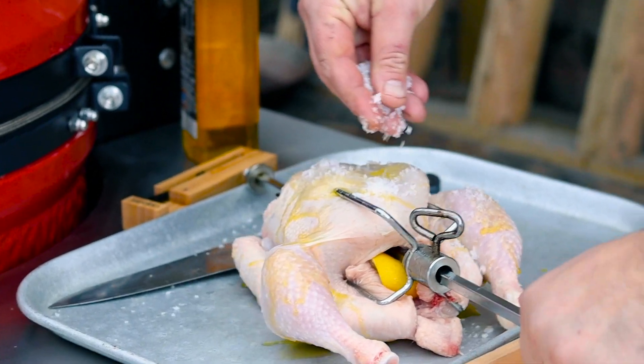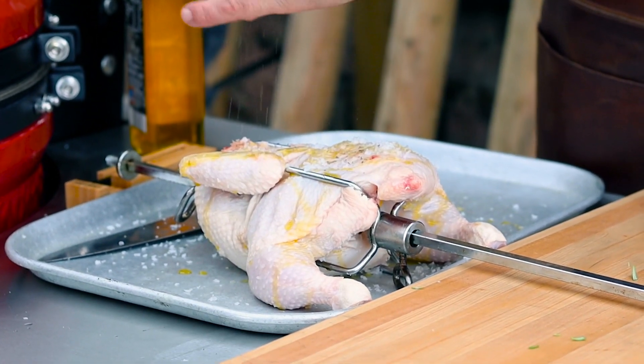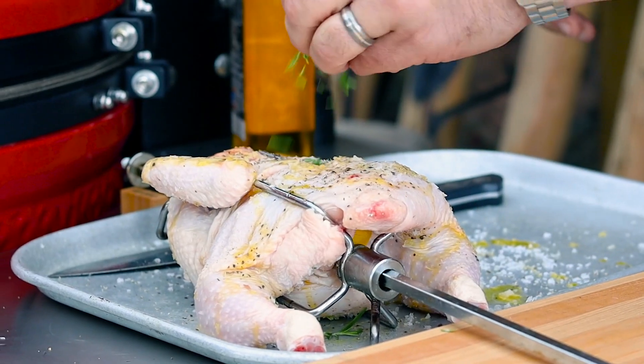You need plenty of salt — you want to get that skin nice and crispy. Then grind some pepper, a lot of nice pepper, get a nice even coating, and some of the rosemary on top. Same on this side.